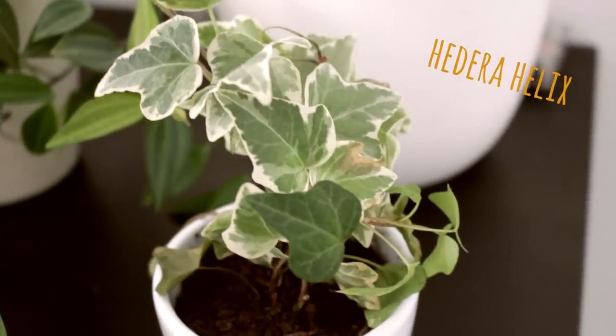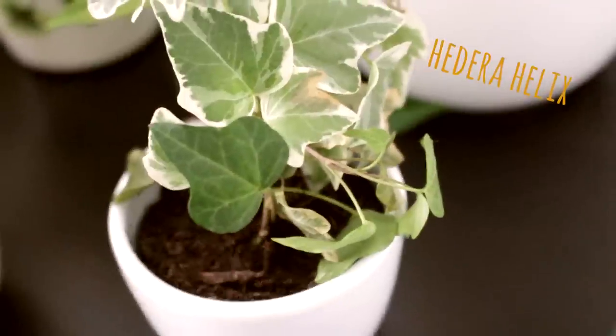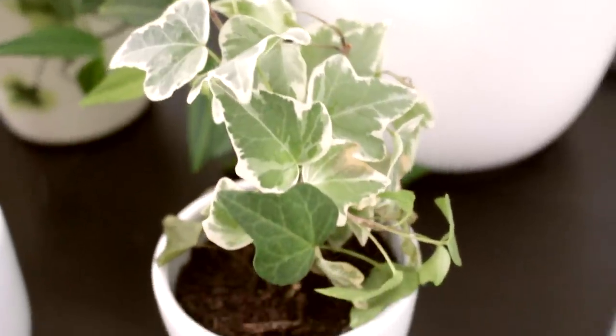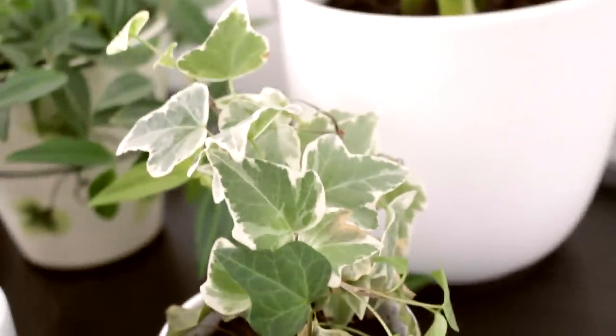This is a Hedera helix, I think. It's a cute little plant but it has some problems. It looks kind of droopy and the leaves are hanging down and it just doesn't seem very happy. But on the other hand it's producing new leaves, so I think that's a good sign. I don't really know what's going on with this one.